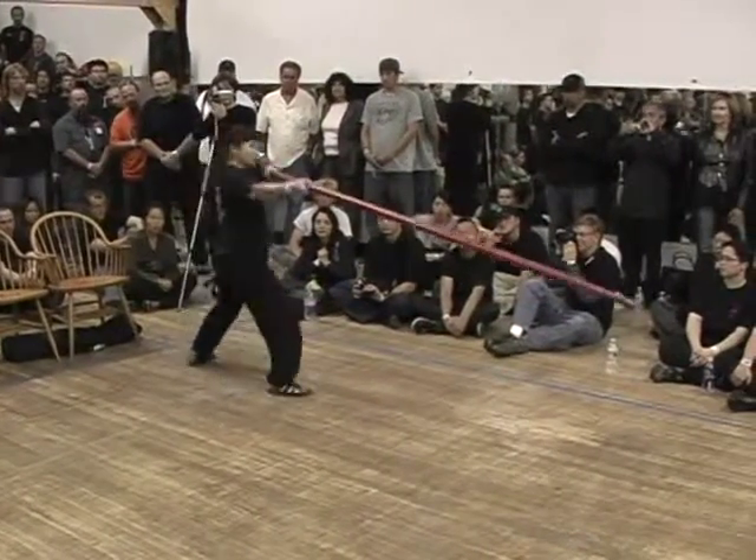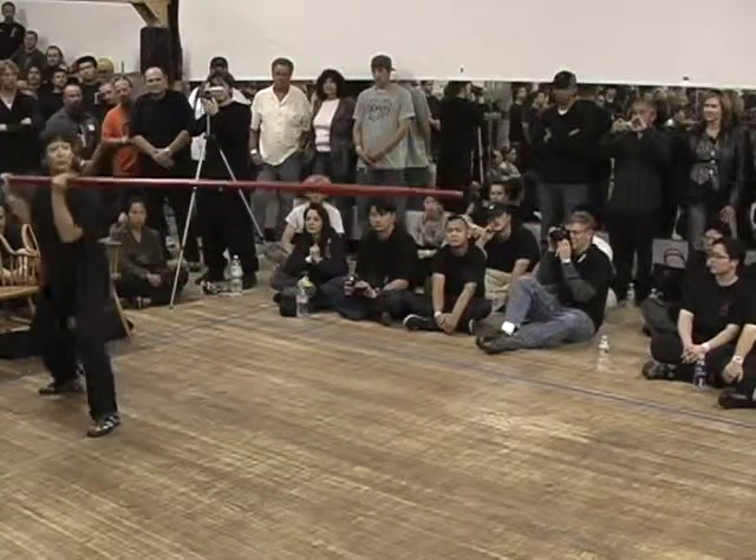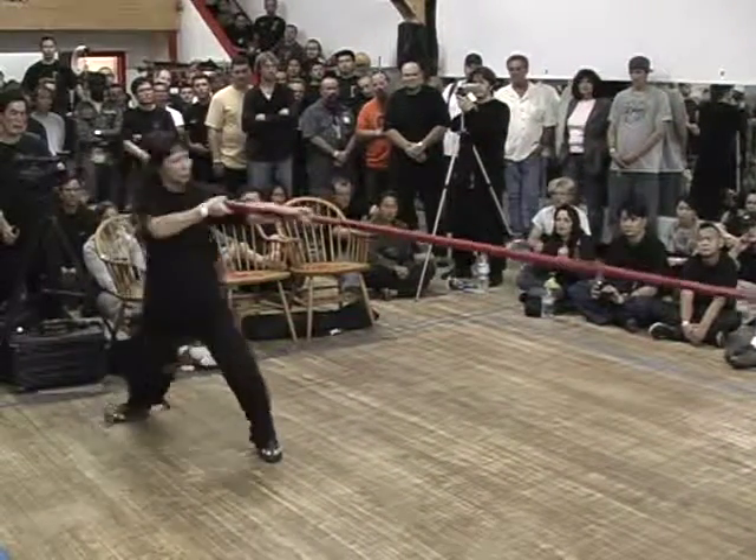The long pole develops very strong grip, very powerful forms — very powerful.